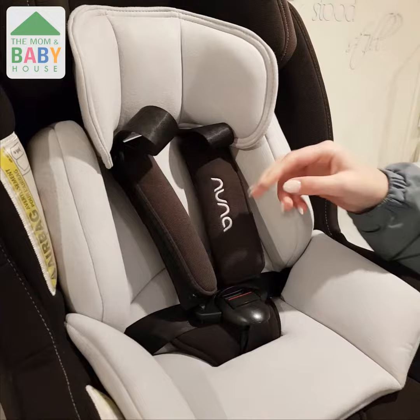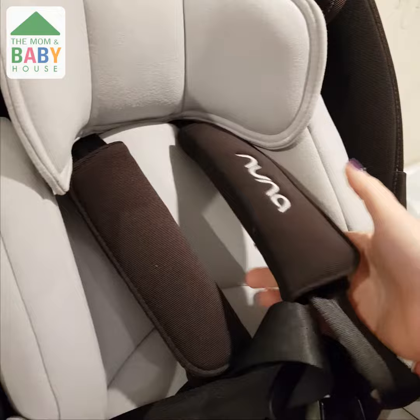Once you've lengthened the straps, you will have more space for the baby — much more convenient and comfortable for a baby inside.